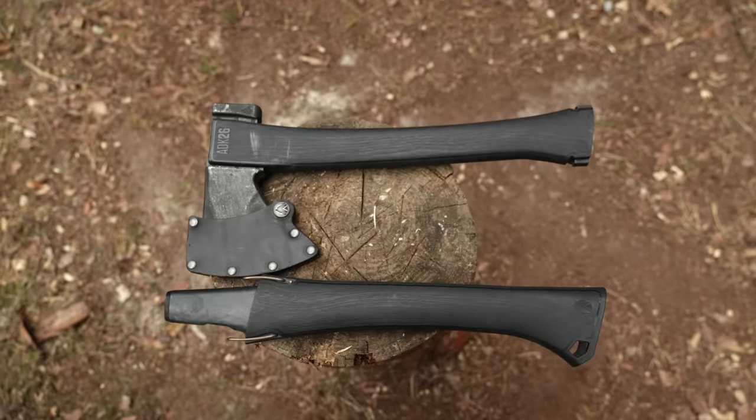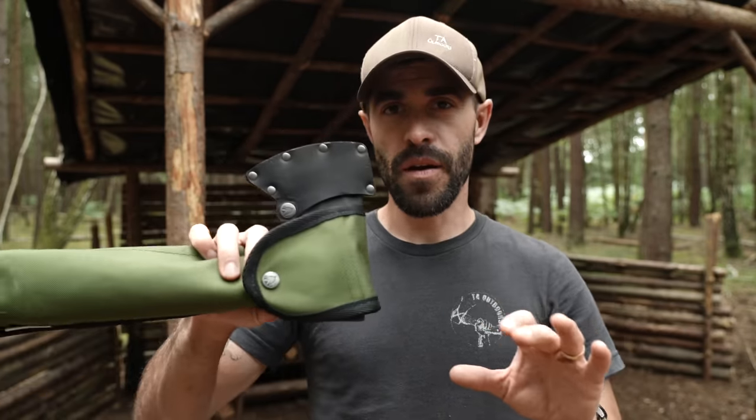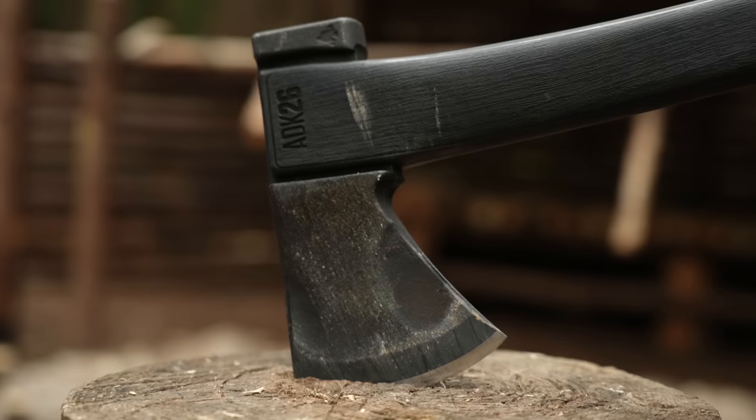Hey folks, welcome back to another episode. A bit of a unique video today in that I have been testing out a piece of kit that I've never really seen before. It's a very innovative piece of kit and I wanted to show you guys. I'm actually enjoying using it over the past few weeks. It is essentially a hatchet and an axe all in one with interchangeable pieces — now I know that's going to alarm a lot of you, and it did with me too, and I am still at the product testing phase.